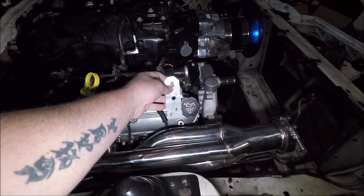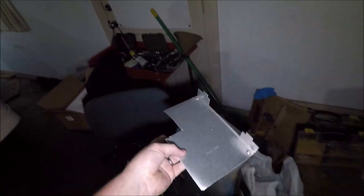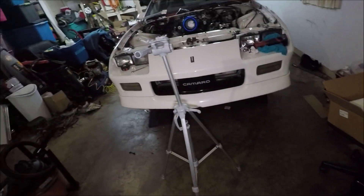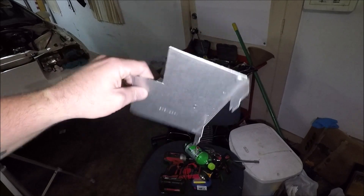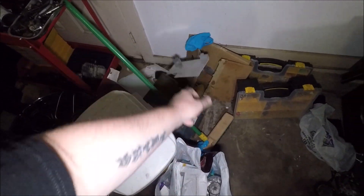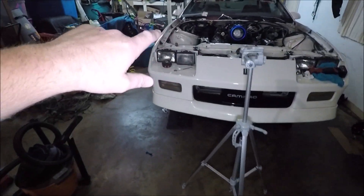I held them up there, marked my second hole, then transferred that to a piece of metal — which was actually the back side of the factory PCM case from this Camaro. Remember, we used the factory PCM case to make a bracket to mount the Holley PCM in the factory position. This is the back side of that factory PCM case, and that's what I made my brackets out of — I just cut pieces of it into that diamond shape.